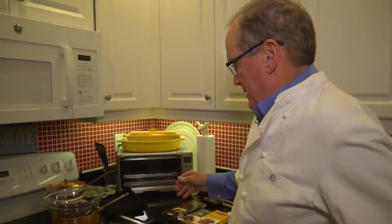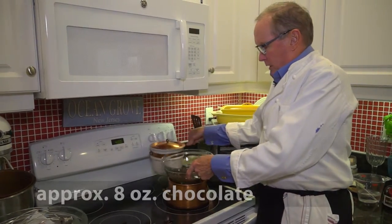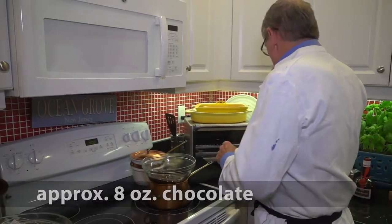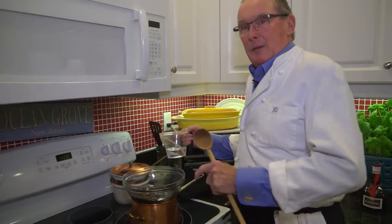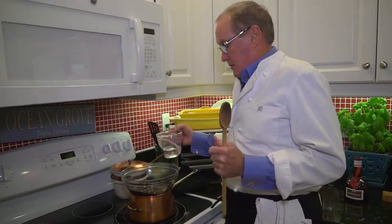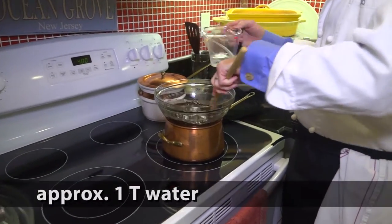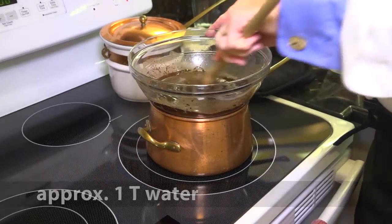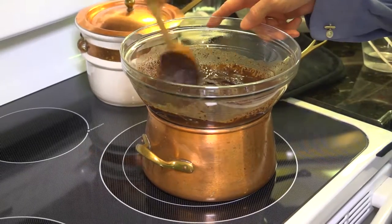I still like to use a double boiler. I wanted you to be able to see how we do this. Now I'm going to debunk what I call one of the myths of chocolate — every time you see a TV show they say, 'Don't put water in chocolate, it'll seize up,' and they're right. But my chef friend Theo taught me that if you keep stirring it, it comes out. So we want to just thin it out a bit — I'll probably put a tablespoon or two in and you can see how it's thickening up here.